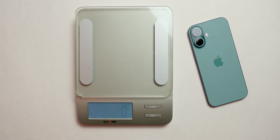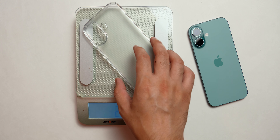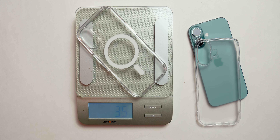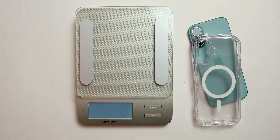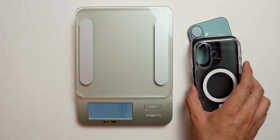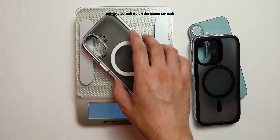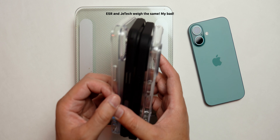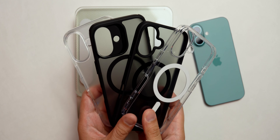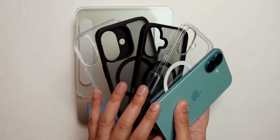Let's take a look at how much each case weighs. The Ringke is 28 grams — not bad. The Spigen is 35 grams, a little heavier. The ESR Hybrid is 33 grams, less than Spigen but more than Ringke. And the JETech is 34 grams, just one gram more than ESR. So the lightest is Ringke at 28g, then ESR at 33g, JETech at 34g, and Spigen at 35g.